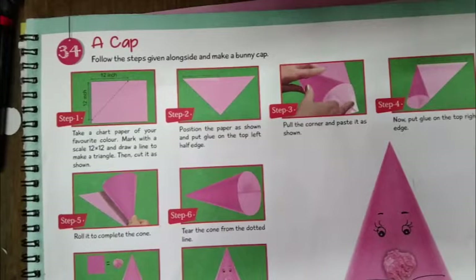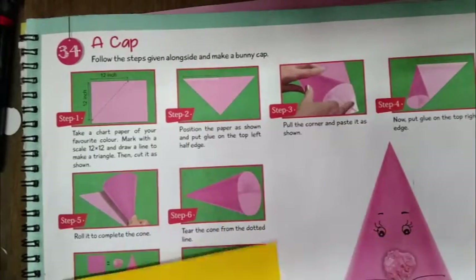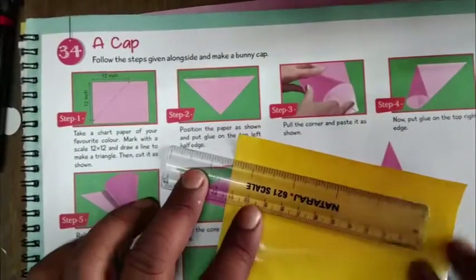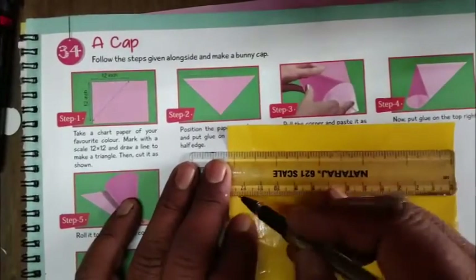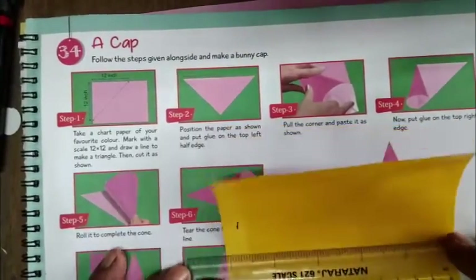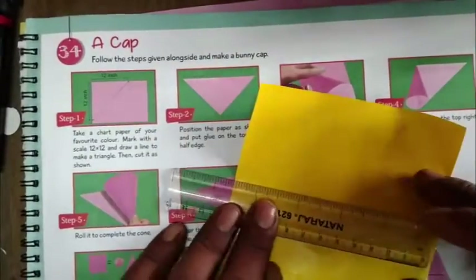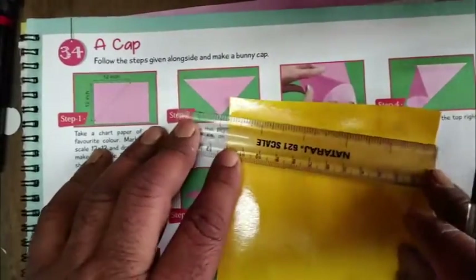Follow the steps given along the long side to make a bunny cap. Take chart paper of your favorite color and mark with the scale 12 by 12. Here is the sheet — mark like this, 12 by 12, marking from 1 to 12 like this.